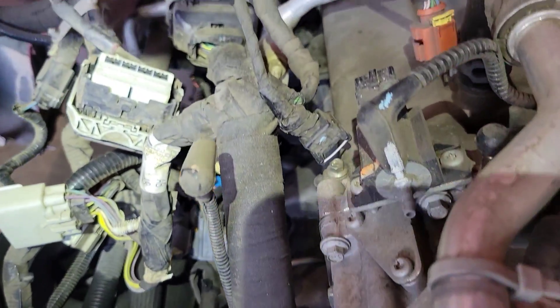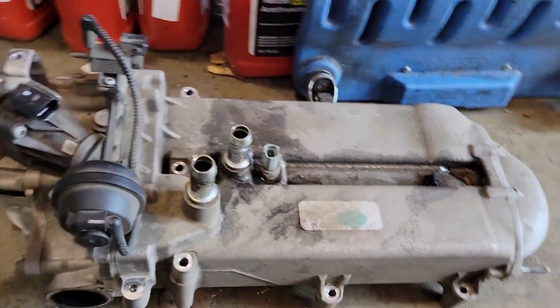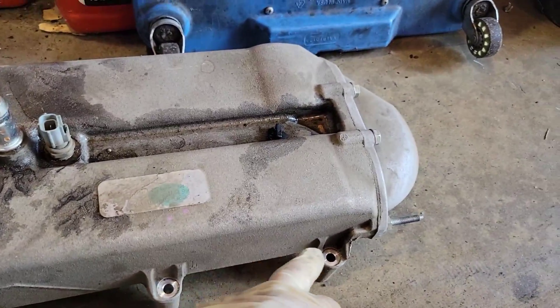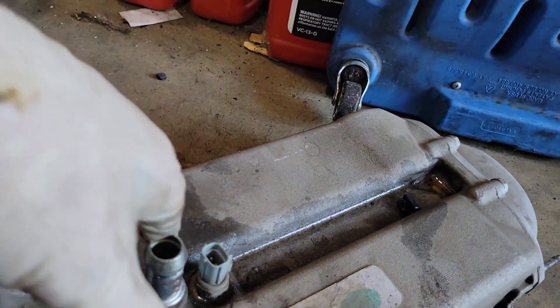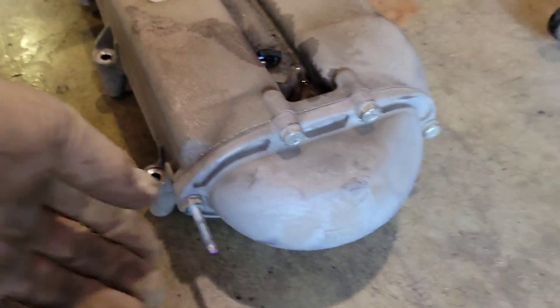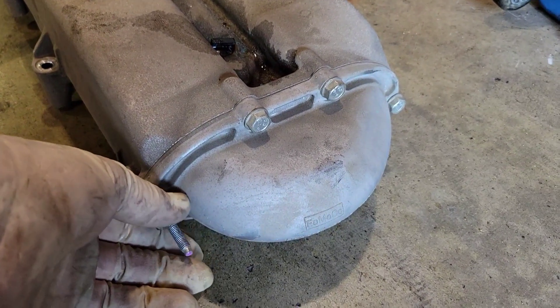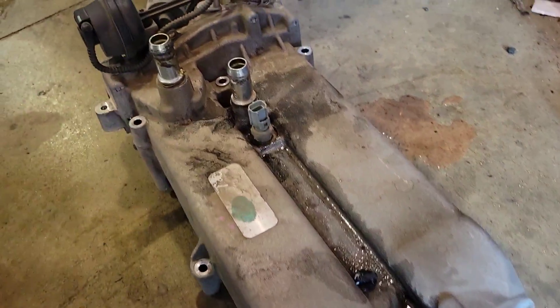Disconnect the coolant hoses and the perimeter bolts, and get the EGR cooler out. There are three perimeter bolts on each outside, a bolt in the center, a couple bolts for the harness, coolant hoses, a wiring harness retainer to push off, and a small sensor for the tube going to the rear exhaust. Then just pry it up — it's got a couple of pins and you're off.